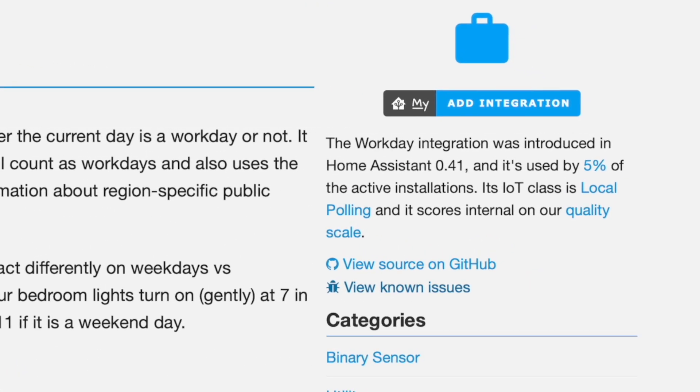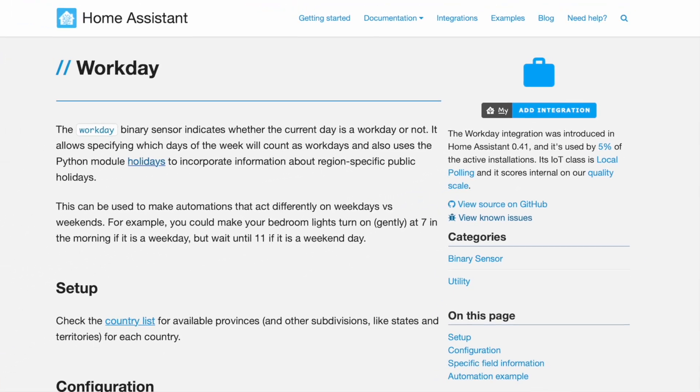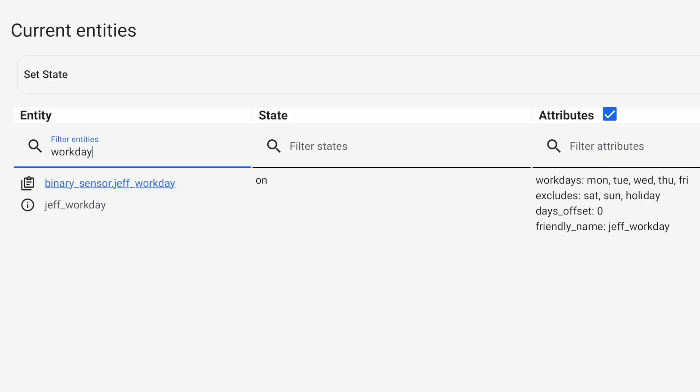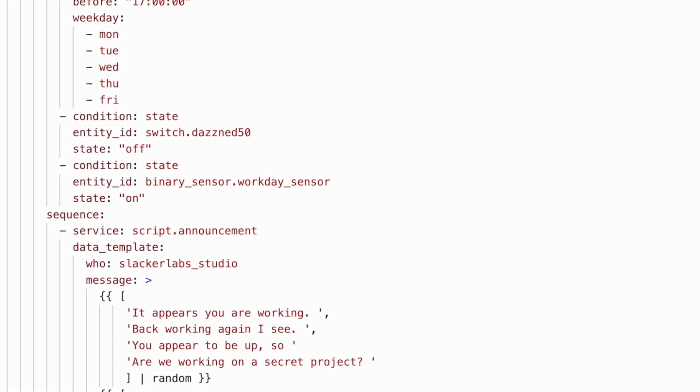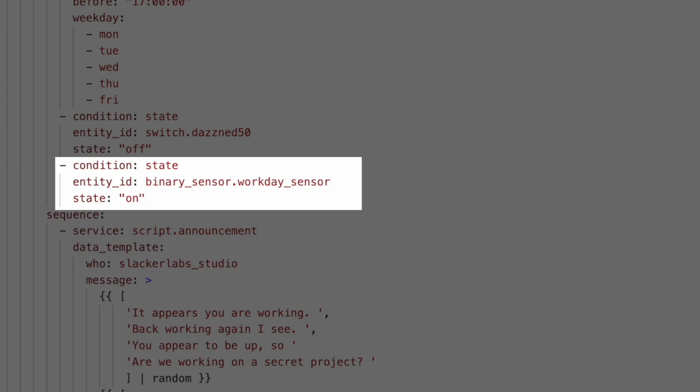According to the Workday Integration page, only 4.6% of us are using this sensor. But I think this is one of those critical bits of context that can make our automations smarter, especially if you have different schedules based on whether it's a Workday or not. The Workday Sensor can help your smart home be aware of that context. This integration creates a binary sensor that uses your country and region along with the days of the week and your holidays to determine whether or not the current day is a Workday. It comes in handy as a condition in automations, and it's completely customizable.